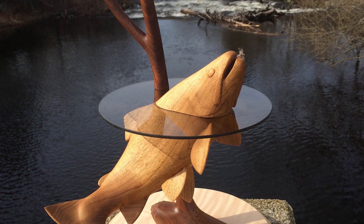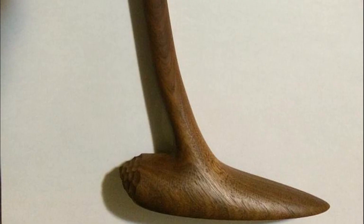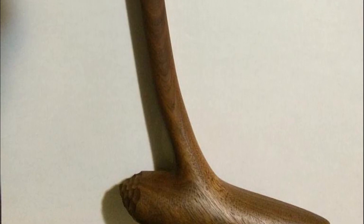I had the idea for this carving in 2007. I drew the design and quickly carved the first half of the base. I was gifted a piece of butternut from my carving mentor, and then the project sat dormant for nine years.